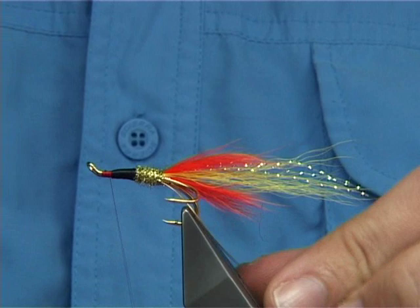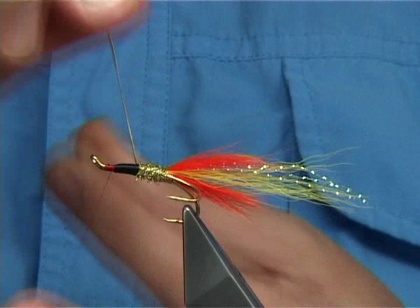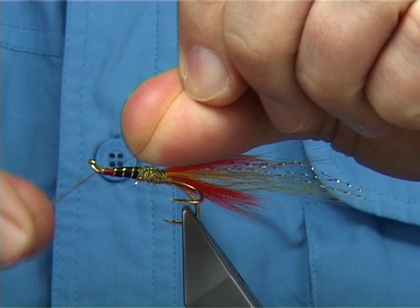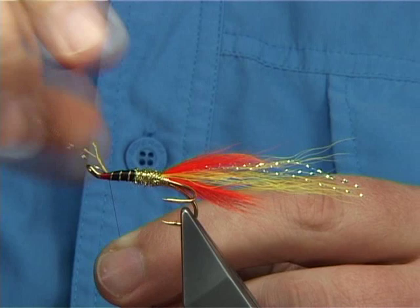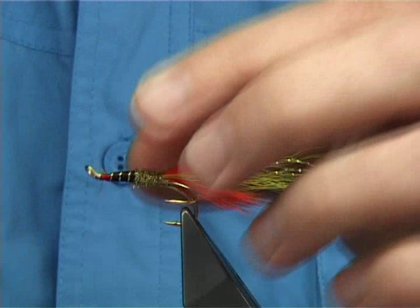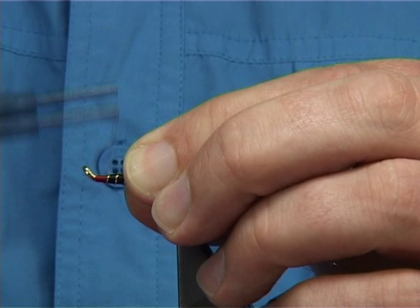Bring your rib up through at this point, all the way up. Come across your thread — a good half dozen turns of thread. Now what I like to do is cut maybe a centimetre away from the area where I want to tie it in and fray it out, then trim away the excess. It saves bulk if you do that, especially if you're going to put a lot of materials down, and it actually makes it much stronger as well.